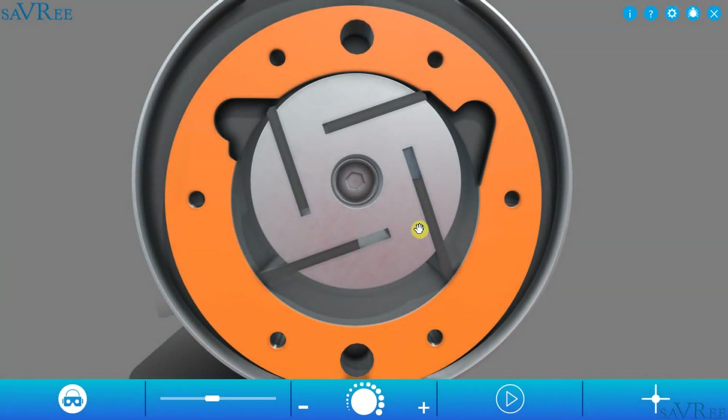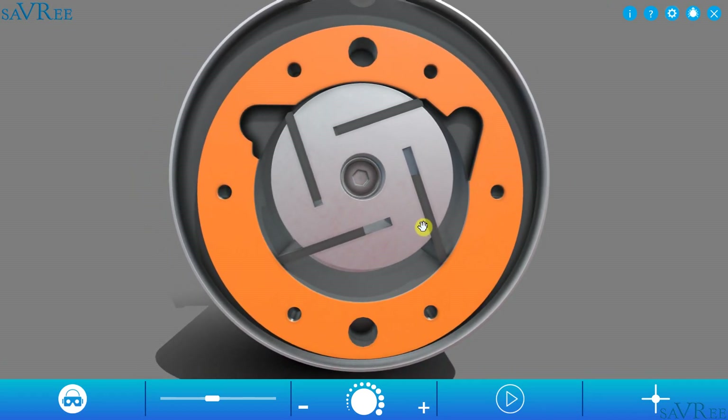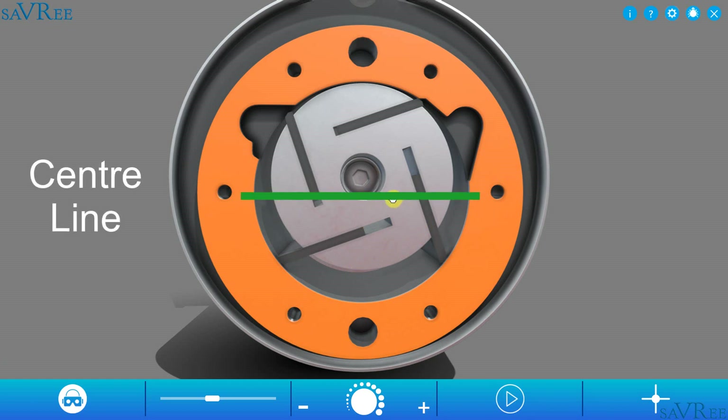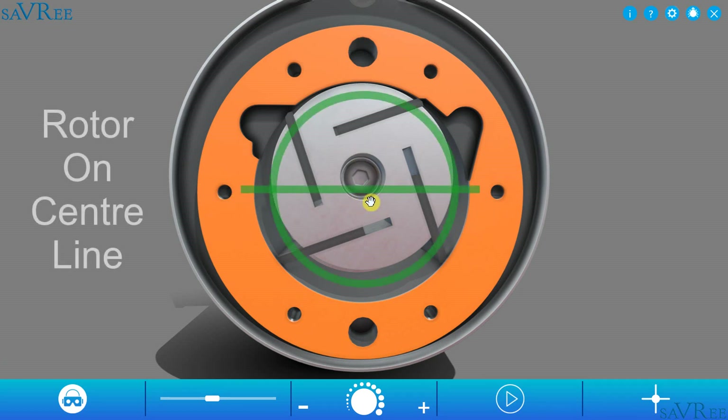Notice that the rotor is offset compared to the position of the cam ring — it's slightly elevated above the center line of the cam ring. If the rotor is offset, it means that we can draw a fluid in here and discharge it on the opposite side, because there's a changing volumetric space from one side to the other. If we were to push the rotor onto the center line of the cam ring, then there would be no flow, because the volumetric space around the entire rotor and the cam ring would remain constant. So there would be no reason to get flow.